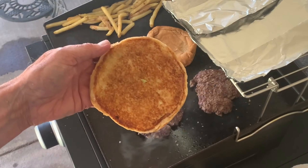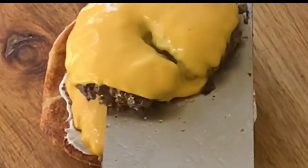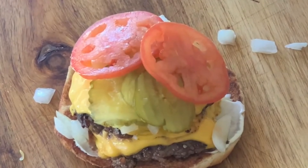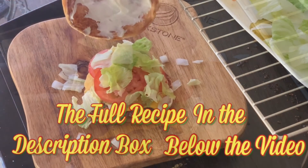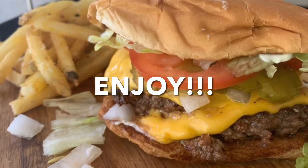Toast some buns. Add your choice of condiments to the buns. Then just build your burger adding onions, pickles, tomatoes, iceberg lettuce, and enjoy a simply delicious burger made with Lipton onion soup mix.